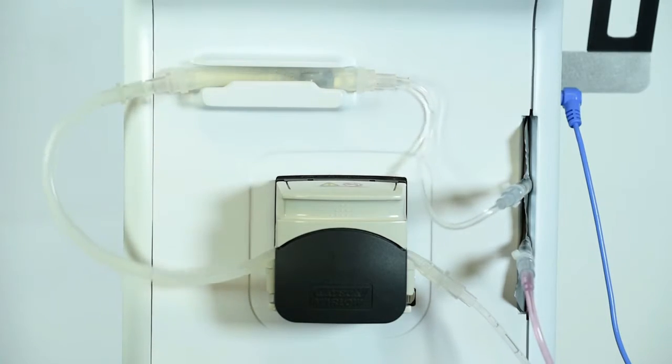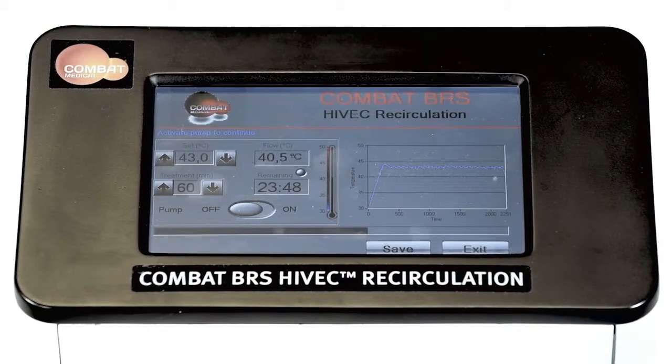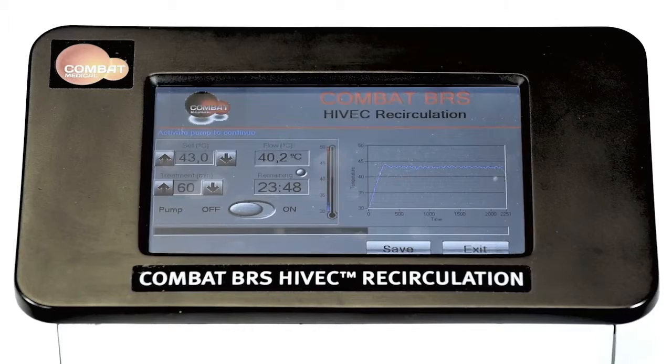If the temperature does not automatically re-stabilise to the set temperature, switch off the machine and refer to sections 3.4 and 3.5 for the corrective actions.